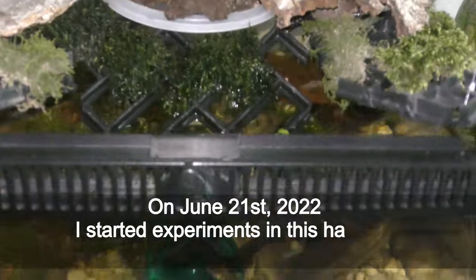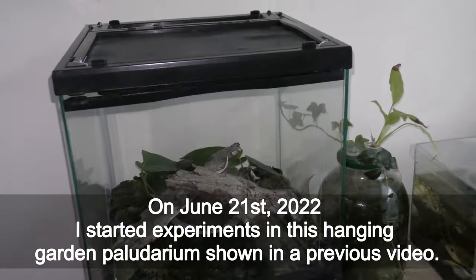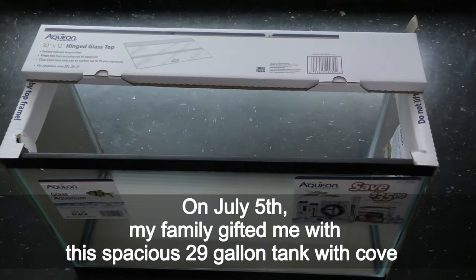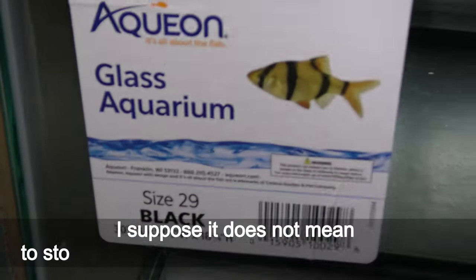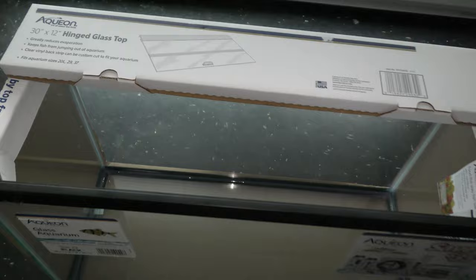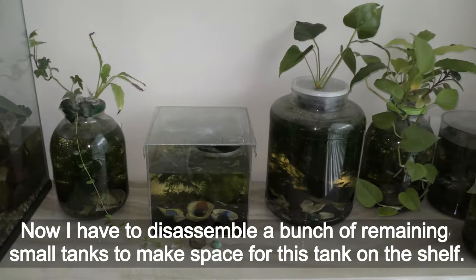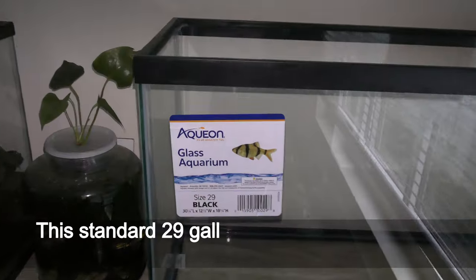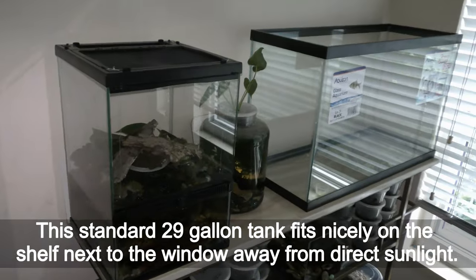On June 21st 2022 I started experiments in this hanging garden paludarium shown on a previous video. On July 5th my family gifted me with this spacious 29 gallon tank with cover. Now I have to disassemble a bunch of remaining small tanks to make space for this tank on the shelf. This standard 29 gallon tank fits nicely on the shelf next to the window, away from direct sunlight.